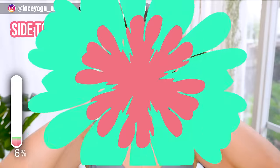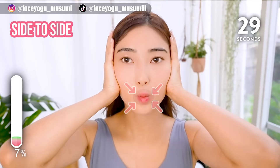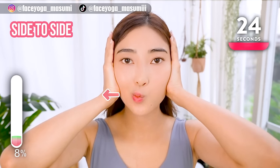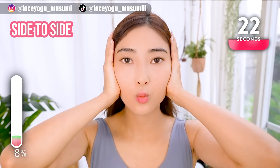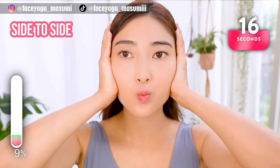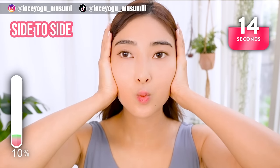Let's try the lip area. Place your hands on the side of your face to keep it from moving, and then move your lips to the side — to the right, to the left. Alternately repeat this movement. Move it in the same way.